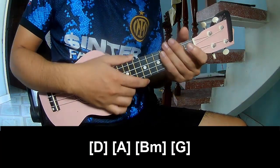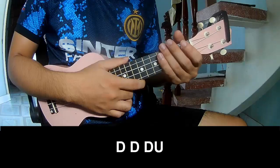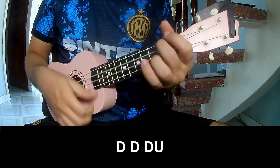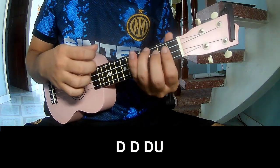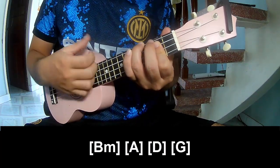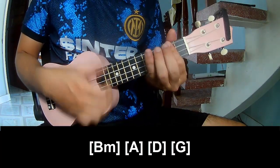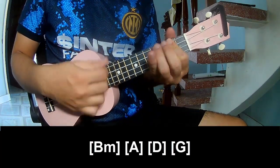The hit and strum pattern is the same way for the Tres section. Play: Down, down, down, down, down, down, down, up. Then lay on B, F, A, B, B, and G.